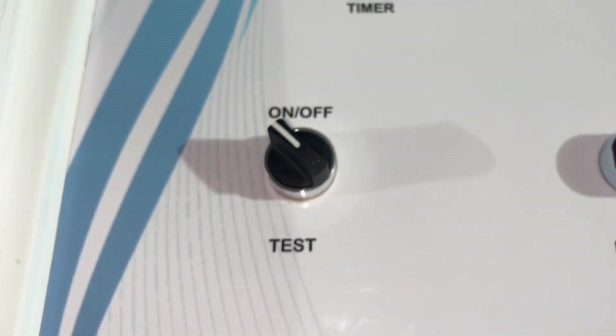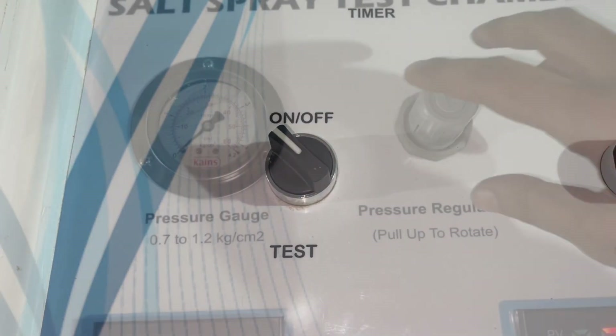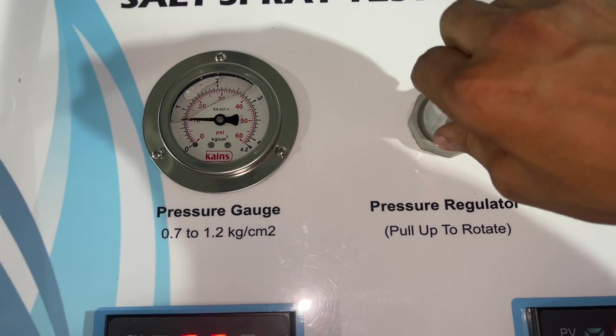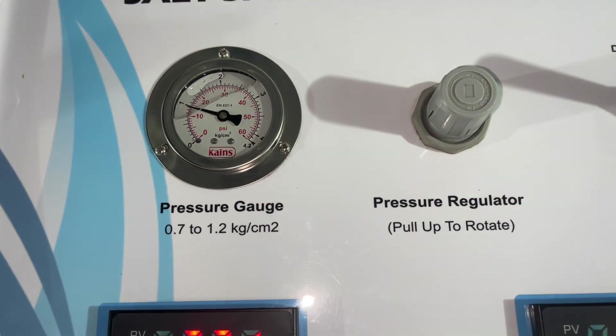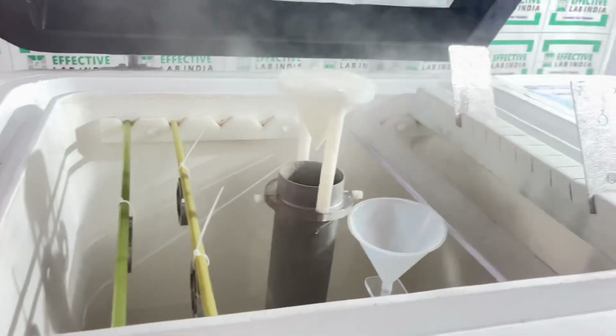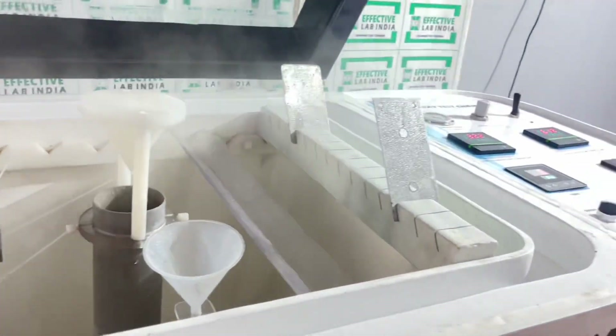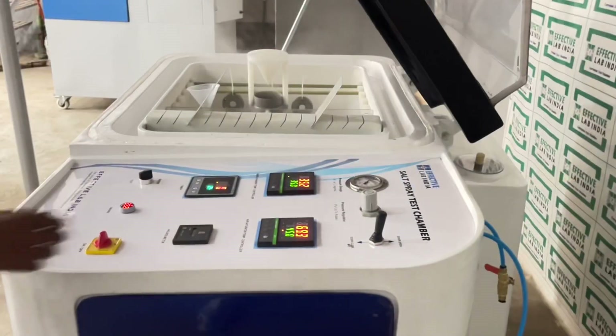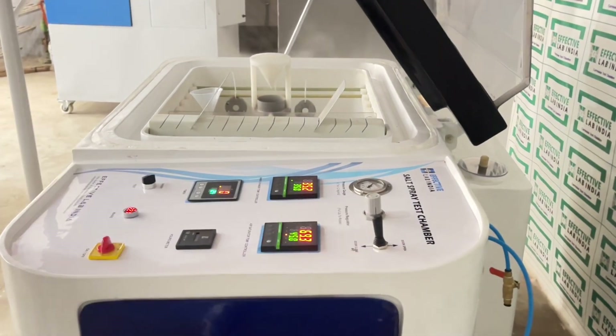Start the test. Rotate the pressure regulator clockwise to set pressure to 1 kilogram per centimeter square. Close the chamber.